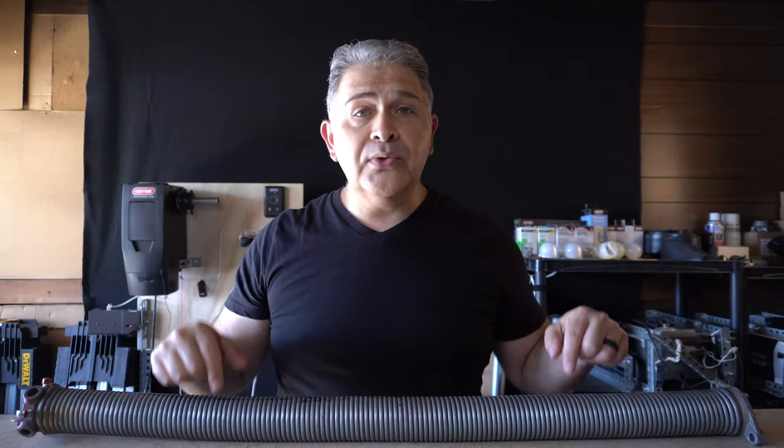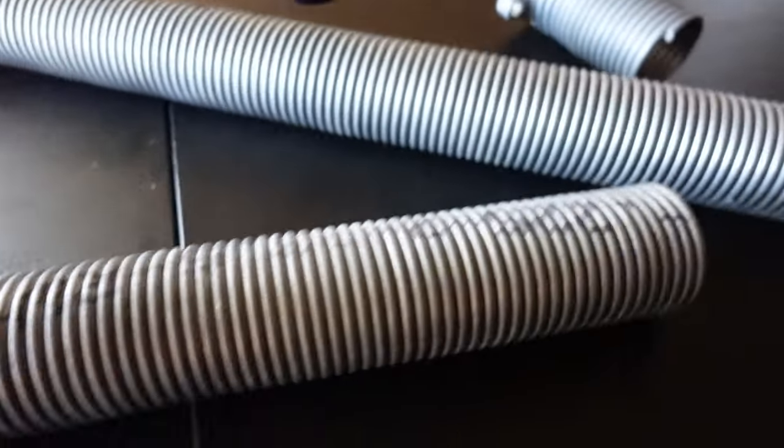If your spring happens to be a 234 wire, or a 243, or a 250, then why would you underrate? That is, why would you go with a 225 wire, or a 218, or forbid a 207, for an insulated garage door?